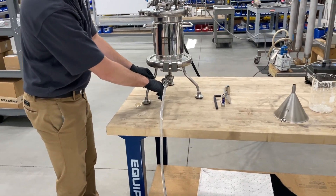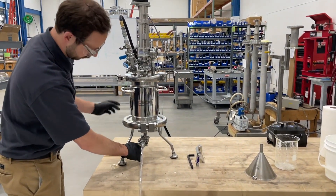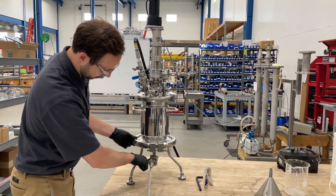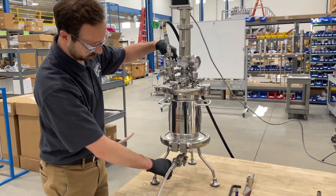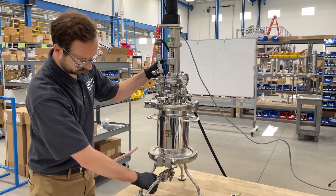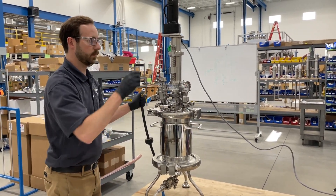Once the unit is pressurized, you'll open the bottom valve, allowing the liquid to go through the filter and maintaining the solids within the vessel. As all the liquid is driven out, you'll actually see the water stop and air come through. You can also flush air through the system to help with the drying process if desired.